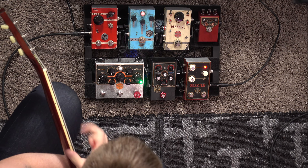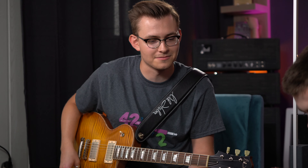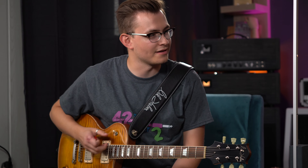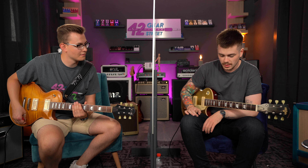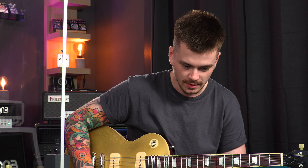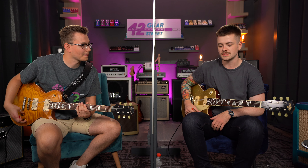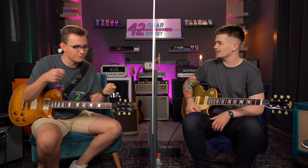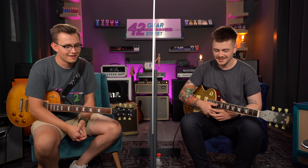This pedal really likes the neck pickup, doesn't it? It kind of comes to life. I mean, it's really filthy on the bridge, but it just thickens up on neck pickup. I absolutely agree. What I'm also just noticing there is that you had your volume just kind of like that — it's not even that noisy despite how filthy it sounds. It almost sounds gated in a way. It's really Velcro-like, isn't it? It sounds like ripping Velcro apart.